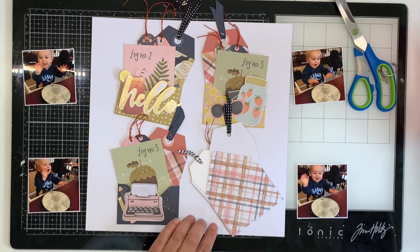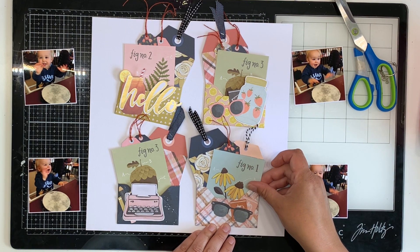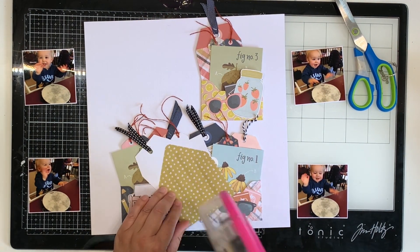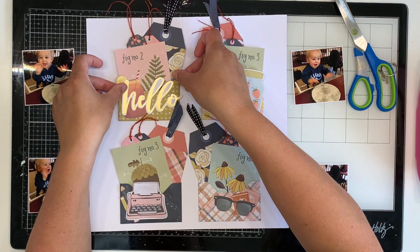This was for a challenge at Kitaholic Kits. They had a cyber crop in late January. It was nice to be challenged to make embellishments and then use them on a layout, because it's not something that I've done recently. So I had lots of fun.